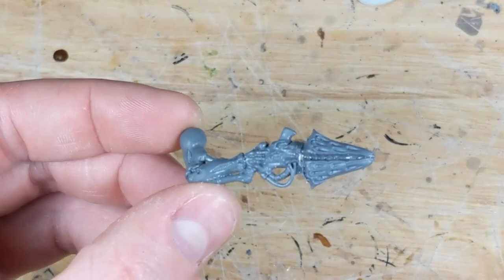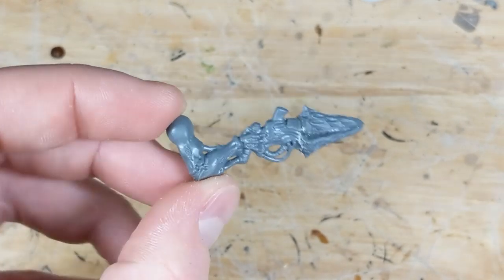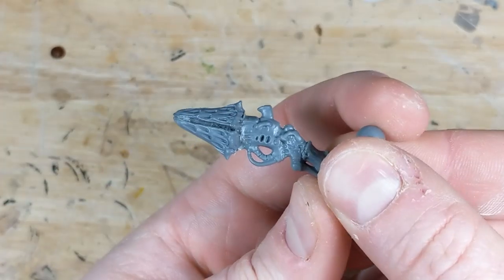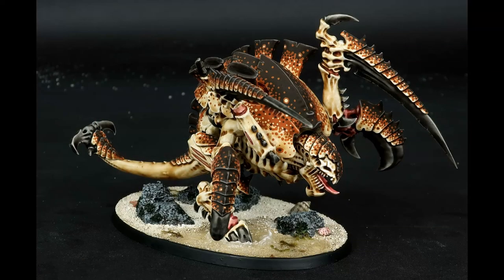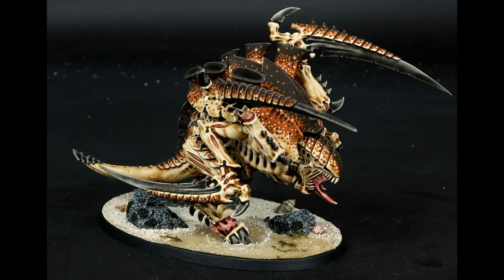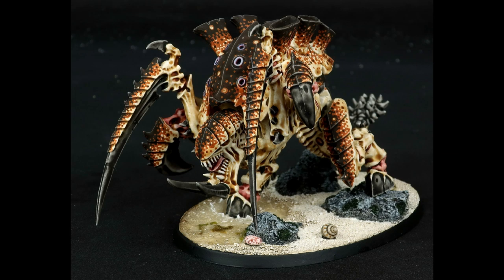Once that dries, I can trim with a knife or fill gaps with putty as needed. But this one's come out perfectly, so now I can either glue it to the model or — as I would highly recommend — magnetize it. If you're interested in magnetization, check out my Tyranid Warrior magnetization guide in the description. 5x2mm magnets are perfect for Carnifex arms and sockets.